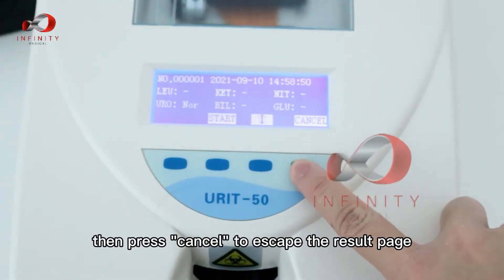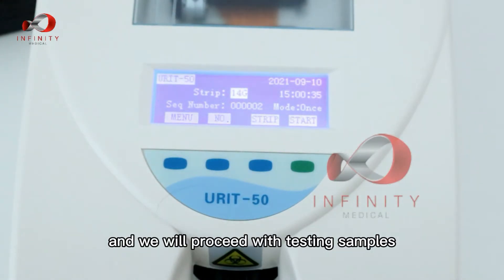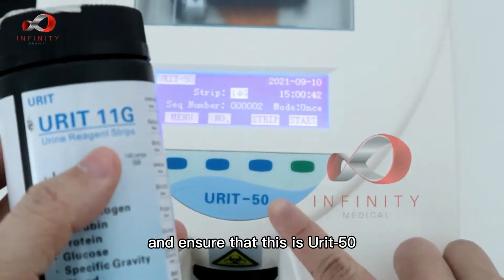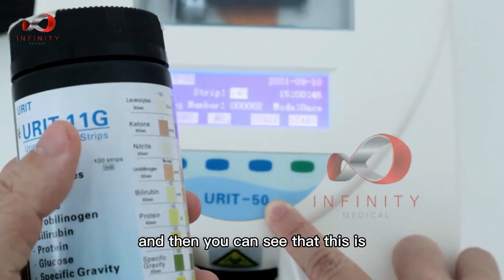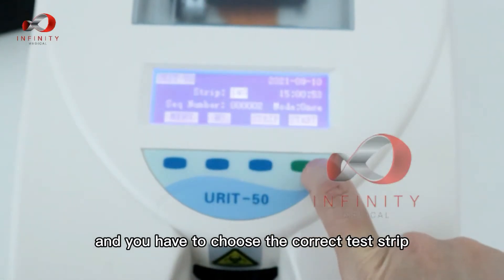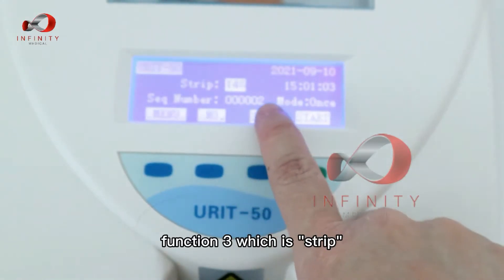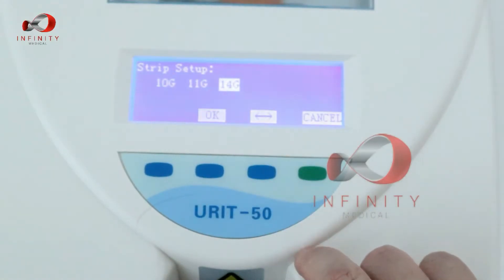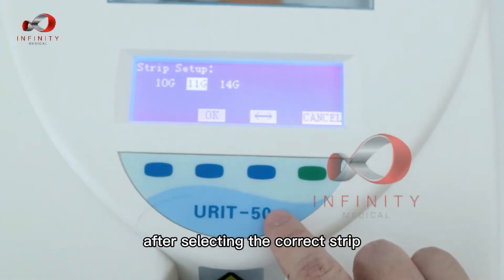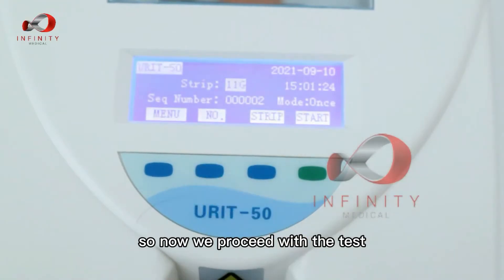Press cancel to skip the result — the device is now ready for testing. This is your test strip; ensure it is a Unit 50 strip. You can see this is 11G, meaning there are 11 parameters. To select the correct test strip, press Function G for strip settings, then change it to 11G and press OK.